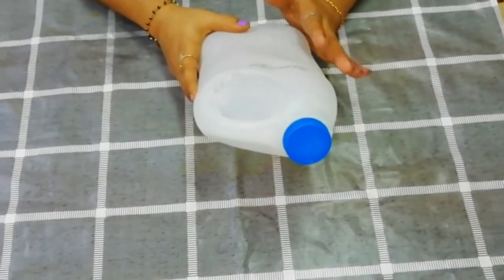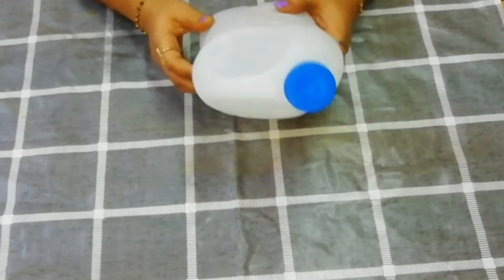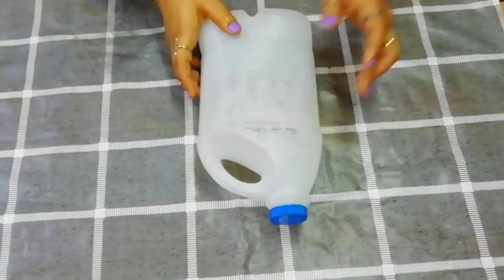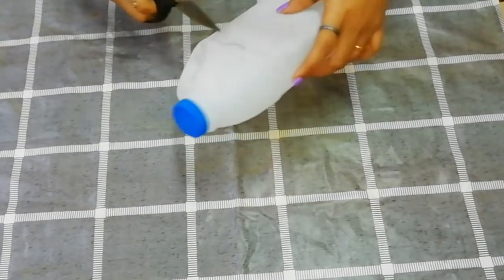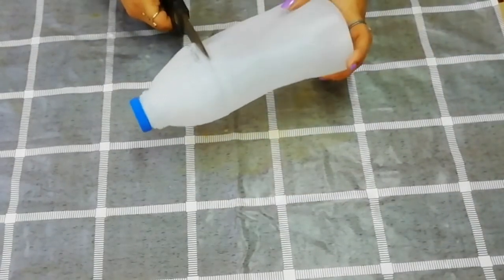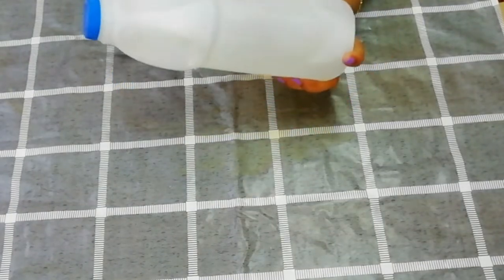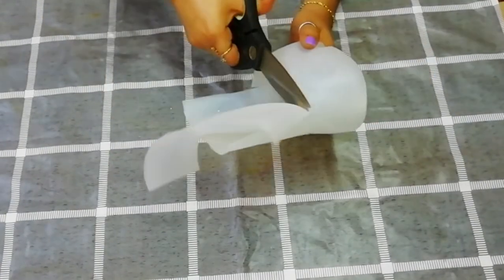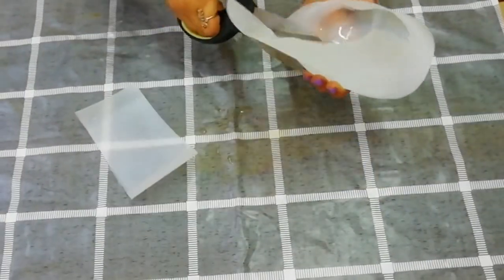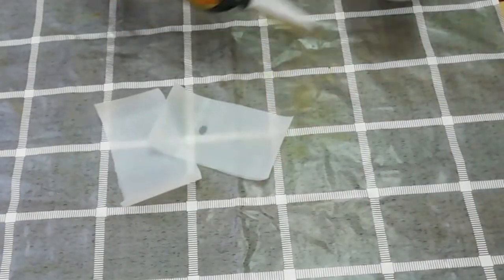I'm going to show you how to make a homemade scraper. We'll show you how to make it from a bottle. We'll cut the bottle — you can use any type of bottle. You can use an ATM card or any card as a tool.